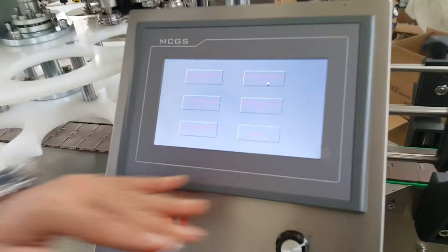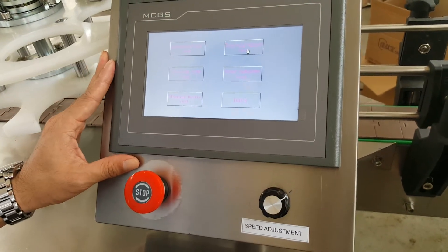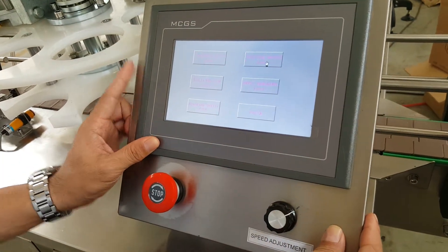This touch screen is for controlling the machine. The main menu you can see here.